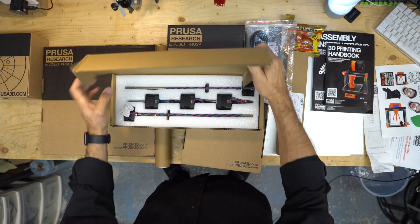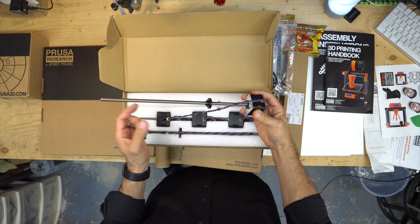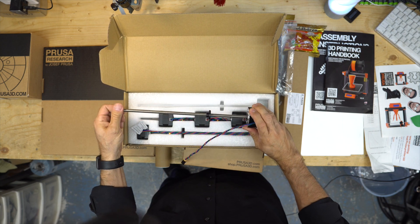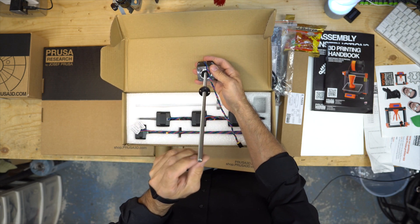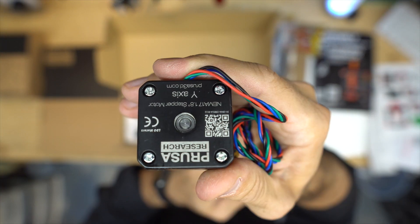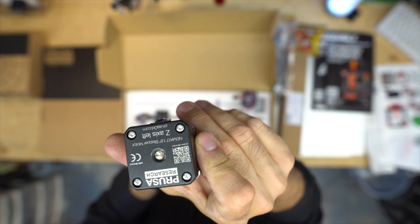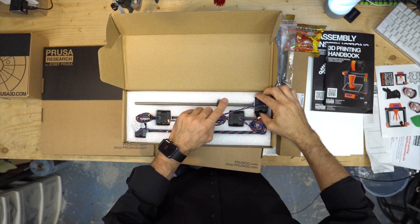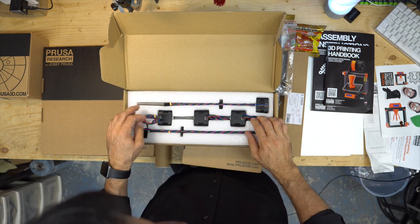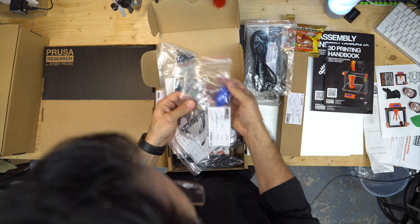The motor kit. They use a Z-axis with a lead screw in the motor — that's nice, it's more expensive but it looks really nice. It seems to be really straight. The motors are labeled: X-axis, Y-axis, extruder, left and right — because of the cable lengths, that's why they're identified. Fasteners, zip ties — nice kit.